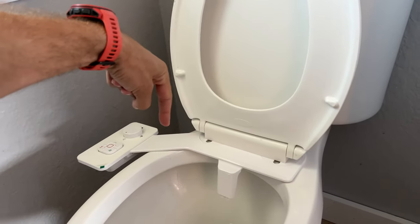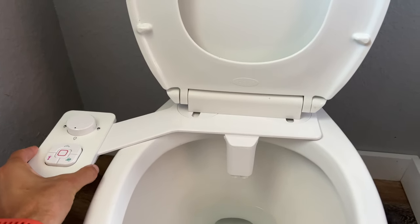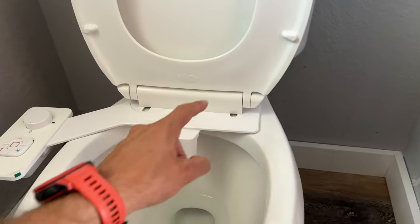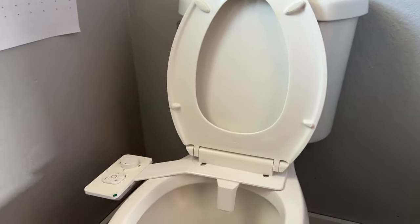Before you tighten the screws all the way down while it's still loose, you can actually adjust your bidet to make sure it's in the right position. Once it's nice and symmetrical, go ahead and tighten down those screws and the lid and seat all the way.